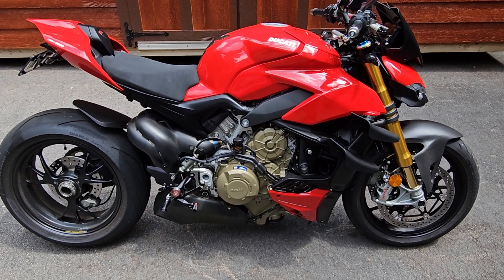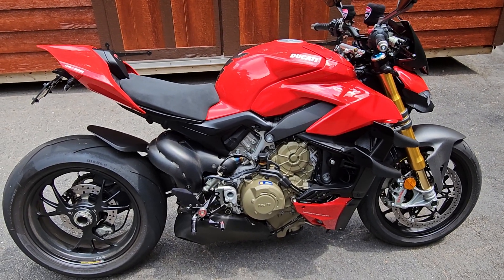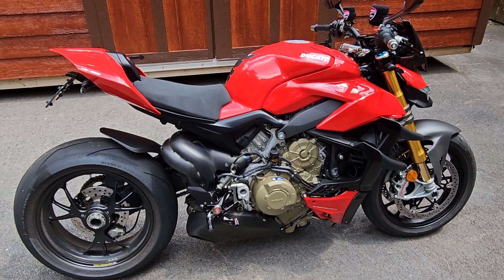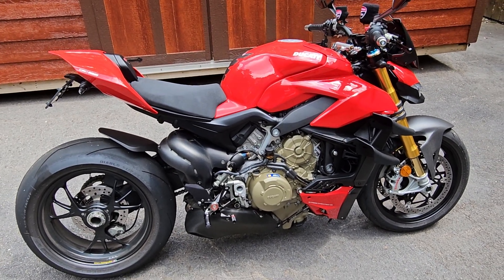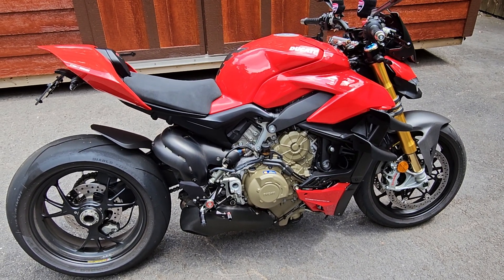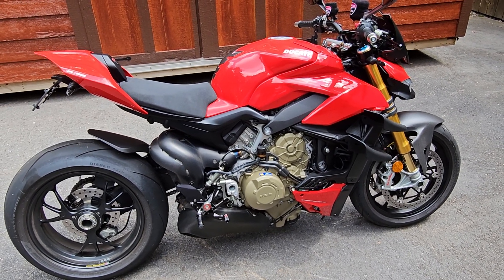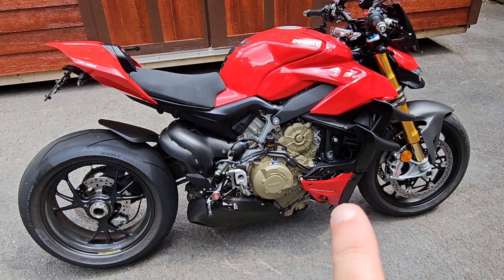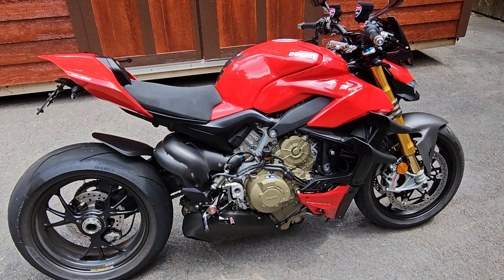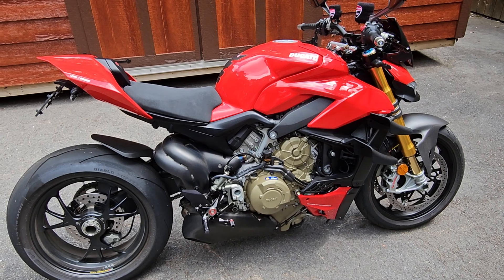It's a blast, it's a load of fun, and it's more fun than the Panigale. I see why they built it now. I bought it a year ago and was regretting it a little because I really wanted the Panigale and had to wait to get one. But now that I have them both, if I had to sell one, this is not the one I would sell — I would probably sell the Panigale. I like this Streetfighter. That's my thoughts on it, and I hope you guys enjoyed it. Take care.